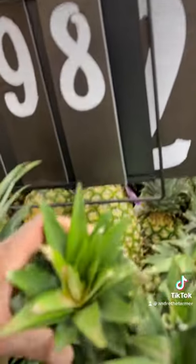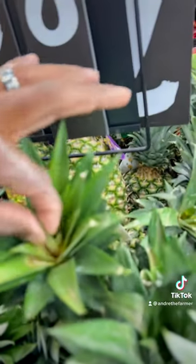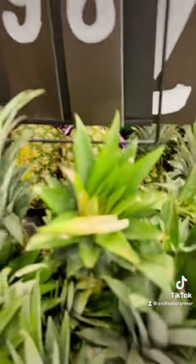This one would be acceptable as well. But when I look at the top, I can see there's a lot of browning in there and it's kind of weak. Because one of the ways you know a pineapple is ripe is if you can pull these right out — that means that's a pretty ripe pineapple. So we want one not like that if we're going to plant it.